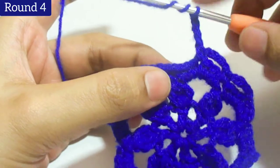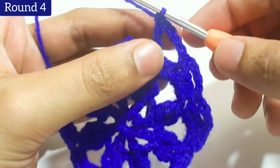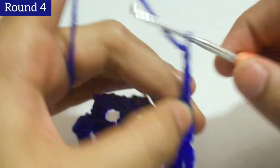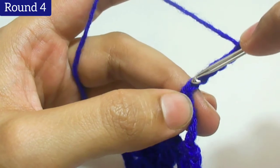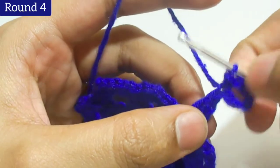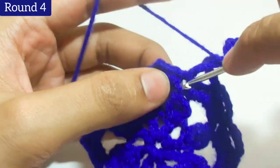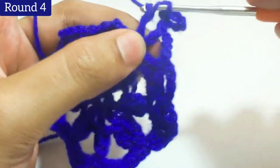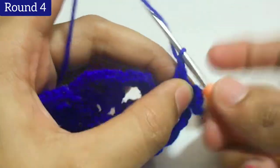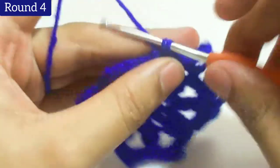Now we will work triple crochet in chain 1 space — work 2 loops on the hook and work triple crochet. Then add chain 6: 1, 2, 3, 4, 5, and 6. Work slip stitch into the chain 2 space. Then work 3 double crochets in the chain 1 space. Add chain 4: 1, 2, 3, and 4, and work single crochet in chain 2 space.